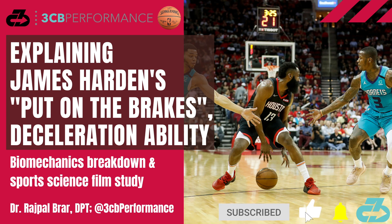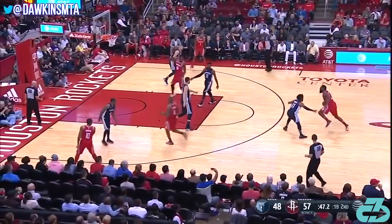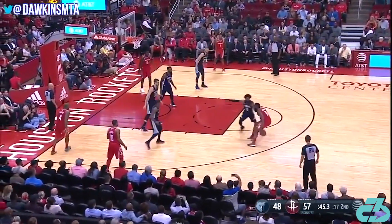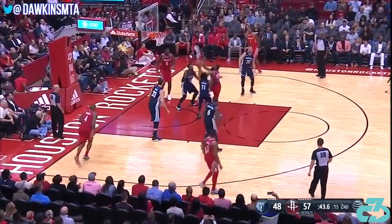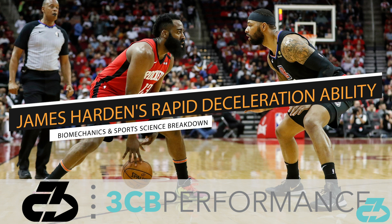It's Raj from 3CB Performance. Houston Rockets guard James Harden's ability to rapidly decelerate and put on the brakes is a key part of what makes him one of the toughest covers in NBA history. In this video, I'll break down the core biomechanical and sports science components that unlock Harden's incredible deceleration ability.